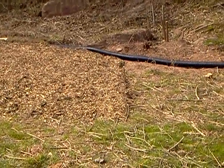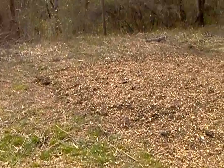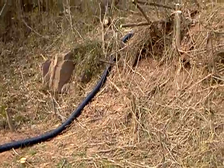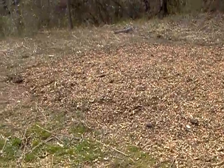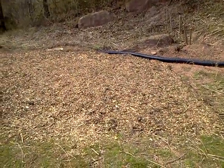Here's the view from down below. This is also going to turn in the water.